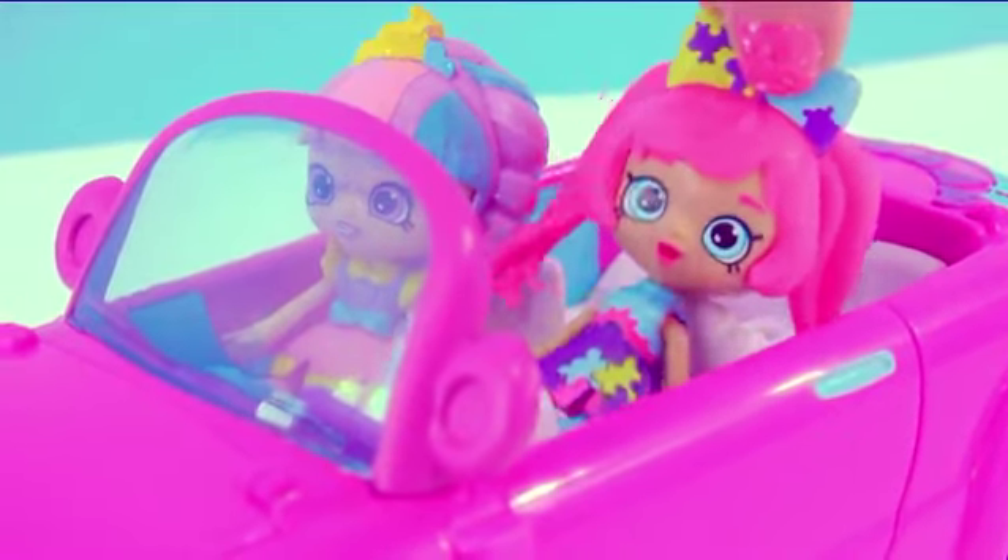Hey! We're going shopping! Come on with us! Hello, Cookie fans! These shoppies are heading off to the shopping center to do some serious shopping!